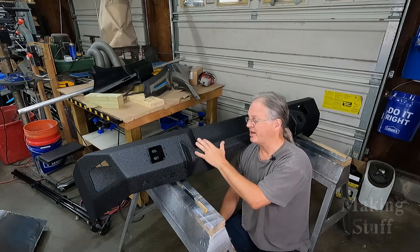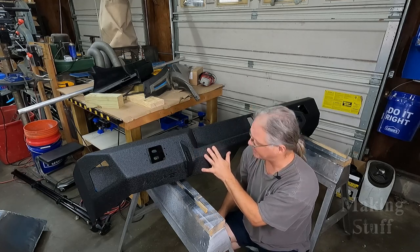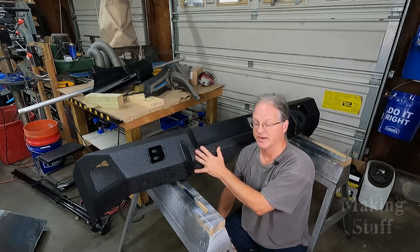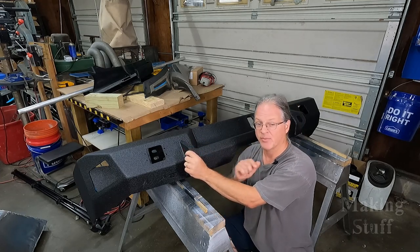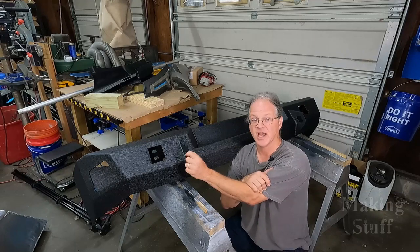I got the bed liner sprayed on the bumper and it looks really nice. I'm really happy with the way it turned out. There's not much left to do — I'm going to go install it on the truck and see how it looks.